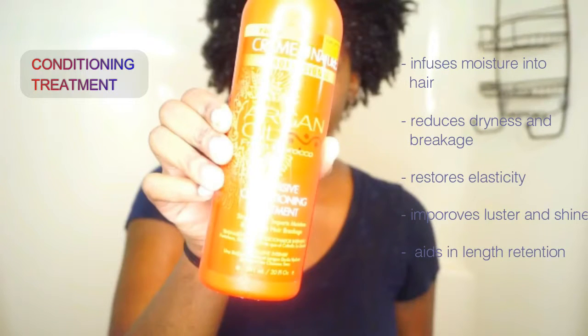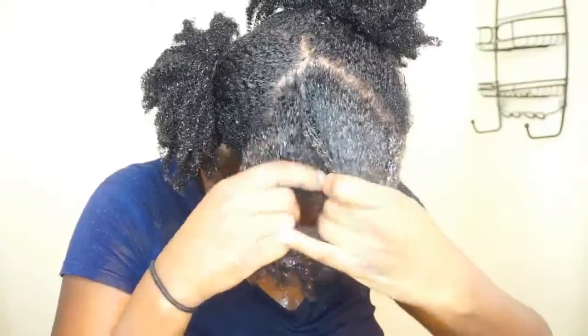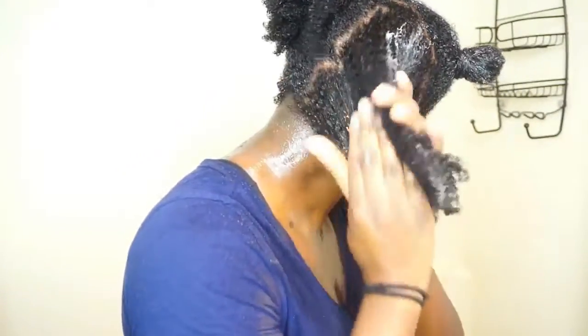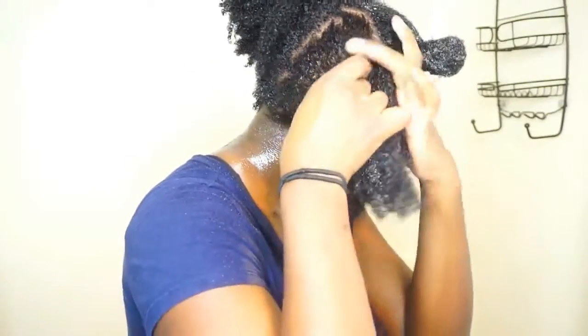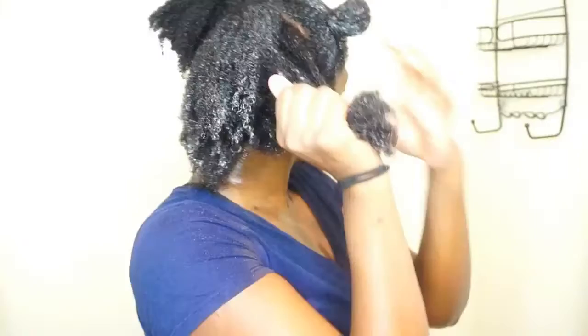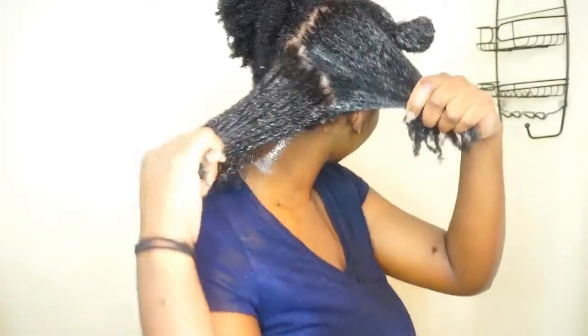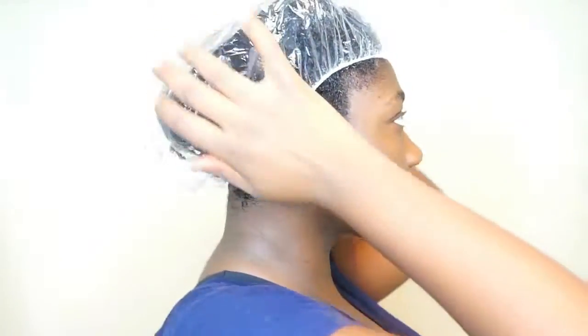Now moving on to the most important step of a basic wash day: conditioning your hair. You can use a protein or a moisturizing conditioner — both are really great in the sense that they fortify moisture, reduce dryness and breakage, restore elasticity, improve luster and shine, and aid in length retention. I work the conditioner into my hair, part my hair, get it all up into my scalp, and I like to finger detangle as I'm adding the conditioner. Once the conditioner is through and my hair is detangled, I put my hair into four bantu knots, put a shower cap on, and leave it in for about 25 to 30 minutes, then wash it off.